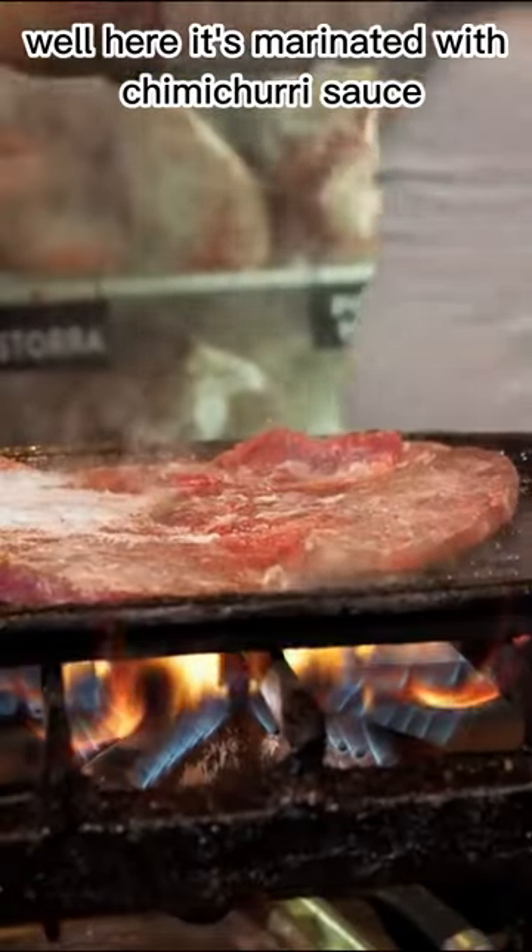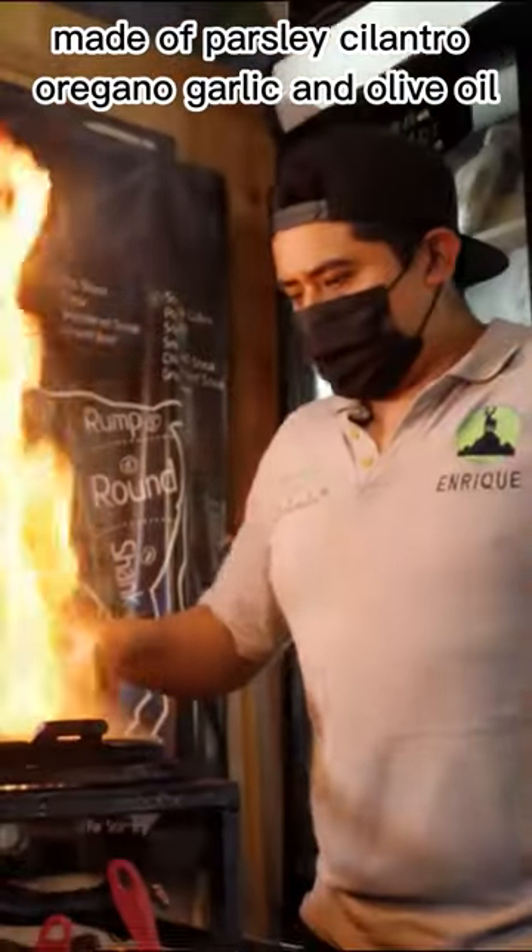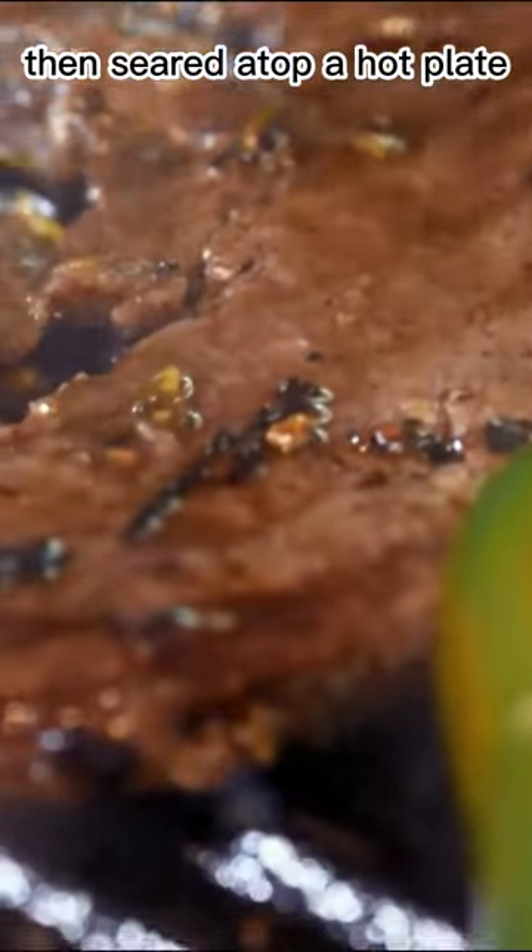Well, here, it's marinated with chimichurri sauce, made of parsley, cilantro, oregano, garlic, and olive oil, then seared atop a hot plate.